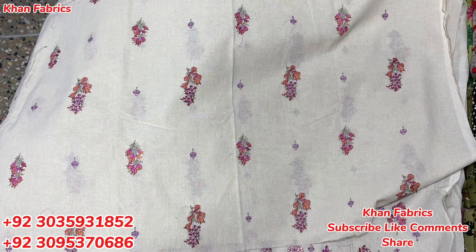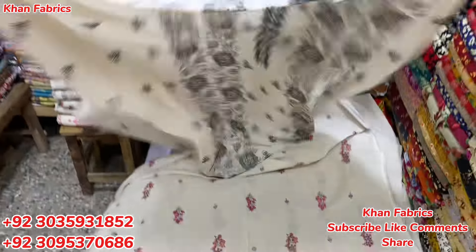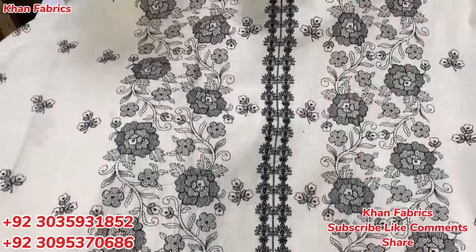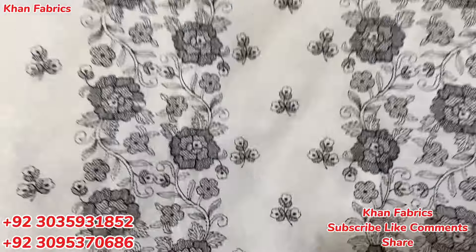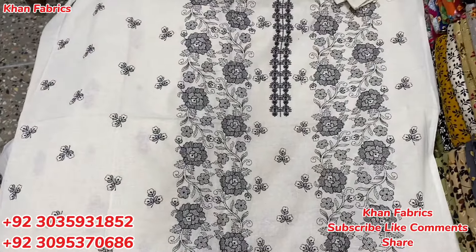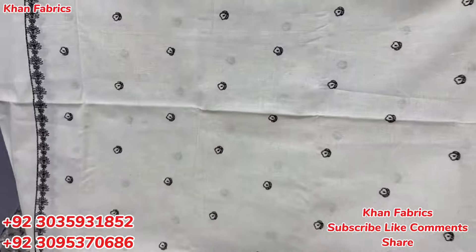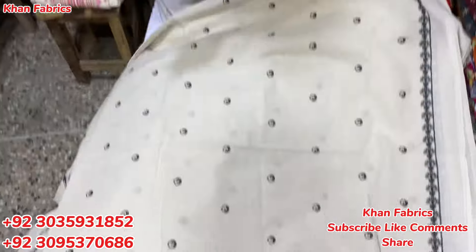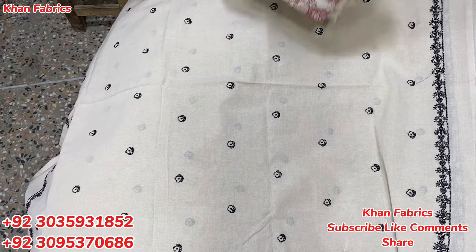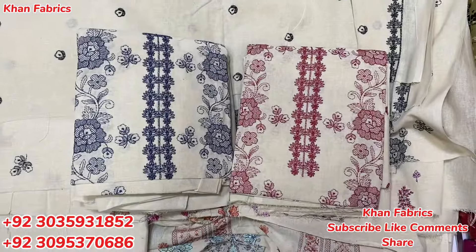This is a very nice design. This is also our regular design, our original design. We also have a lot of good designs. You can check the design — it is made on both sides. This is a blue color, a beautiful color.